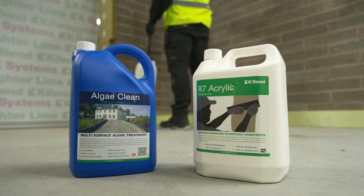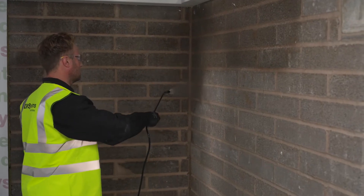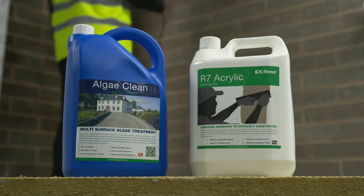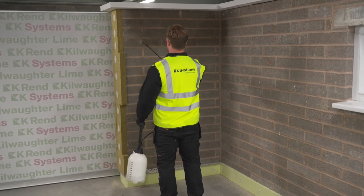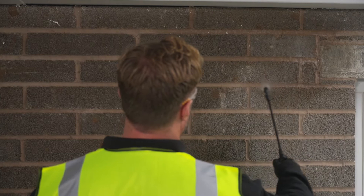The next stage of the process is to prepare the substrate. First of all, we apply AlgaeClean. This is a liquid spray applied product which is sprayed directly onto the surface of the wall, which kills any malt growth. Secondly, we apply R7 bonding agent and this will kill any suction and allow the render to suitably adhere to the wall.